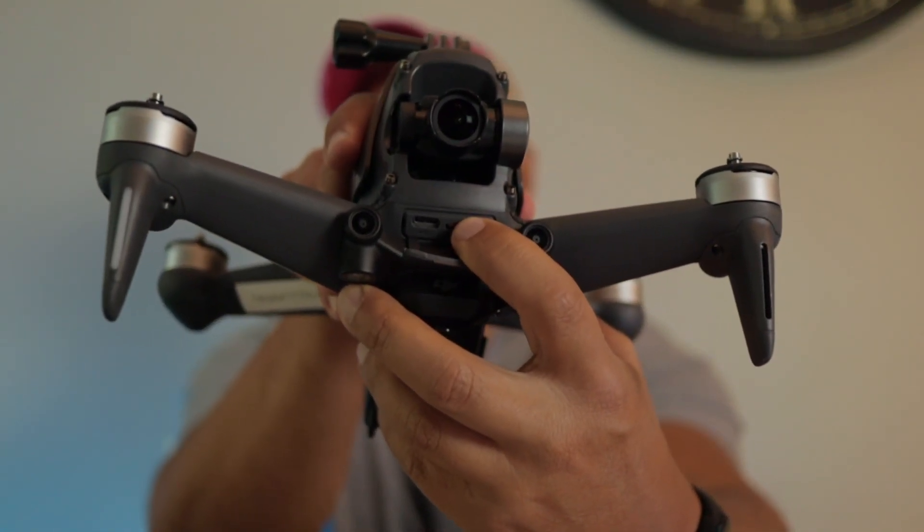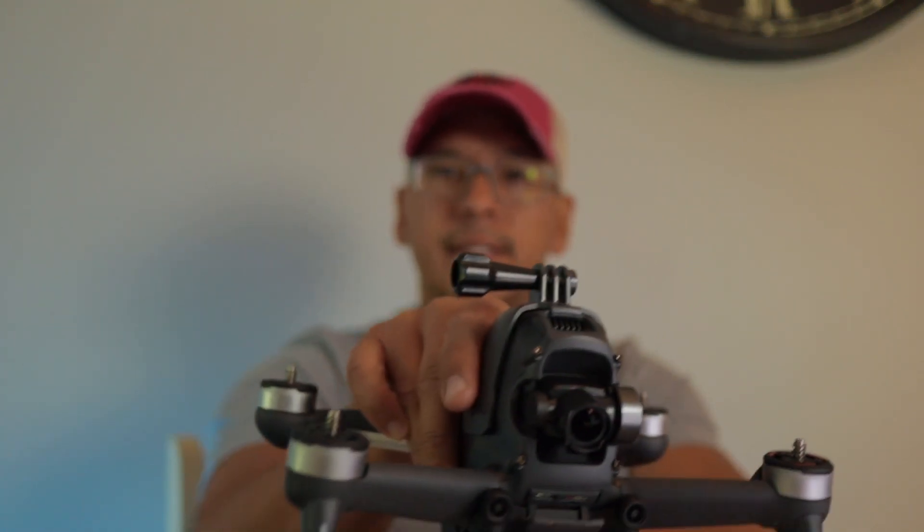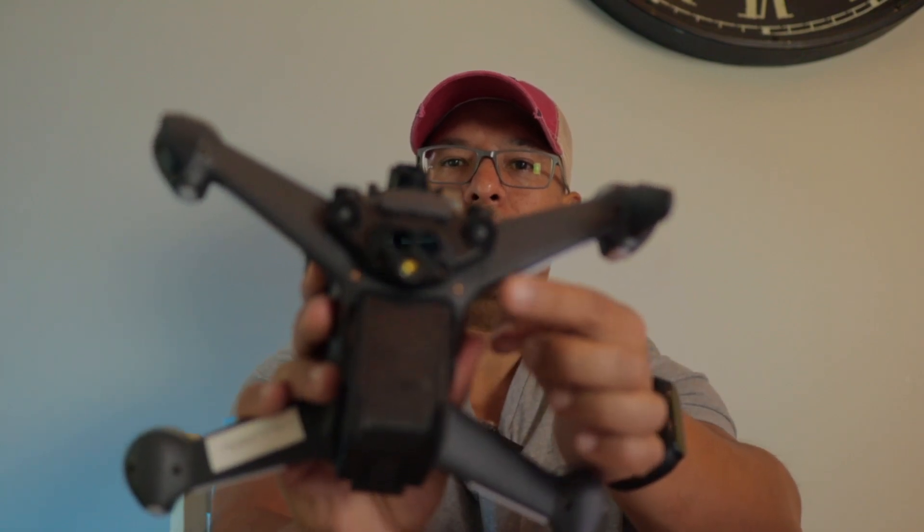I went through the settings — it didn't fix anything. I did a Google search which took me to YouTube, and it gave me a link to download the DJI Assistant 2 Consumer Series, which I'm going to put in the link below. I downloaded that, hooked up the drone with a USB to the computer, did a firmware refresh, and then calibrated the camera — there's an option to calibrate the camera on screen.